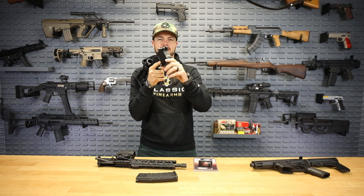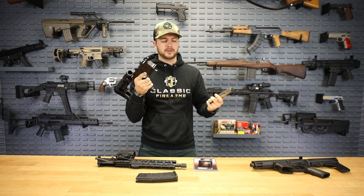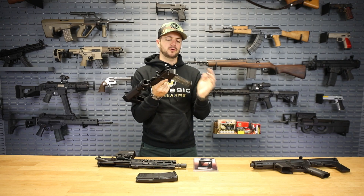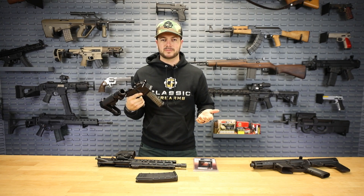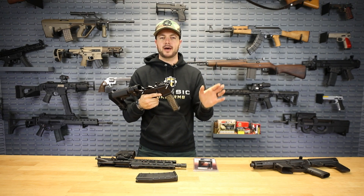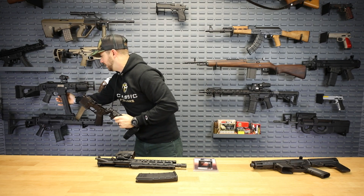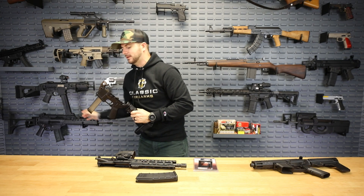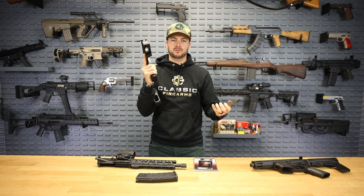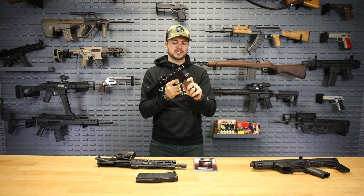My first thought was: is that kind of cumbersome, not being able to let the mag drop free like on a standard AR? But I don't think it's that big of a deal. It kind of reminds me of several other platforms out there like the MP5 or an AK that has more of a paddle release. It's very intuitive and easy to do — not anything you have to really work hard at.